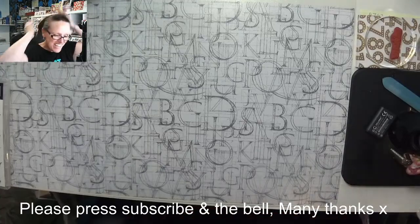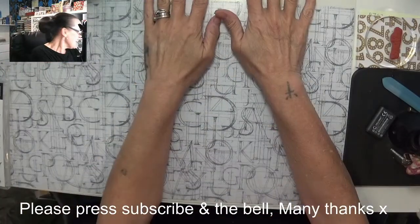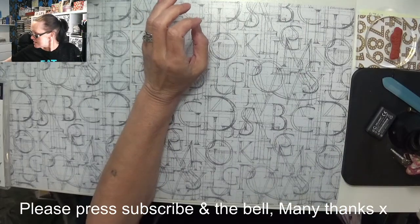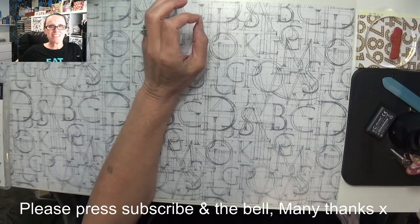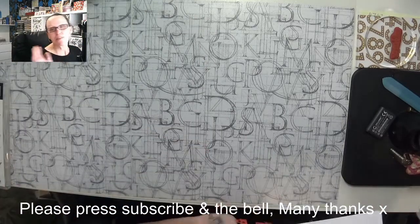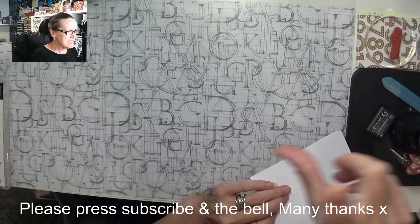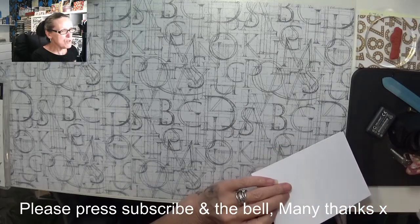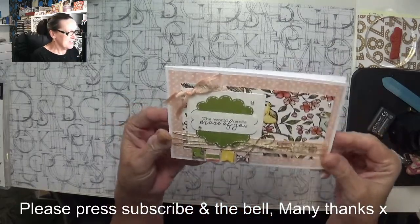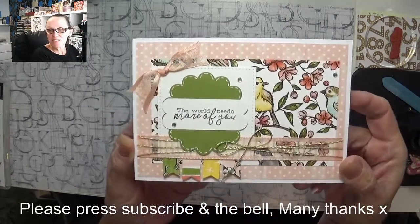Hey Stampers, Gaynor again and I'm coming back with week 19 sketch. Yeah it is week 19. So I'll show you my card. It required a piece of paper not so big as the card with birds all over it, a nice square, scallops, little banners, and so this is my version of week 19.